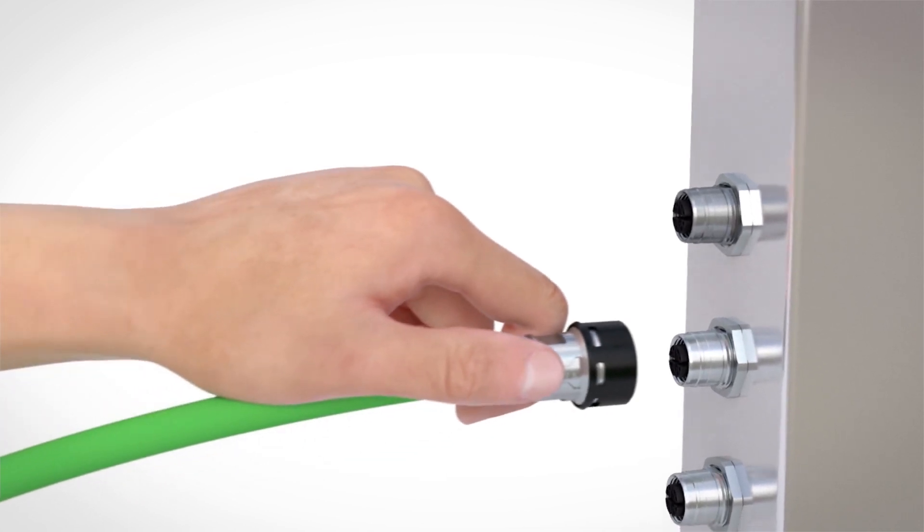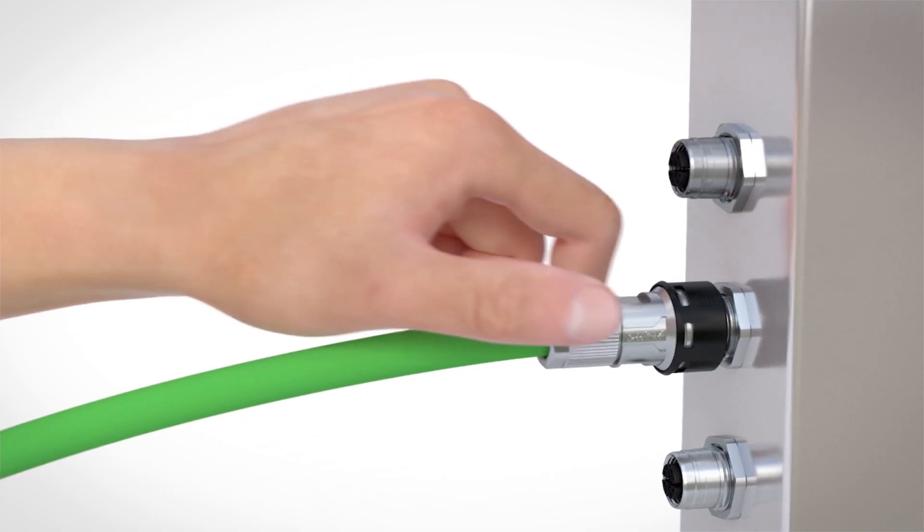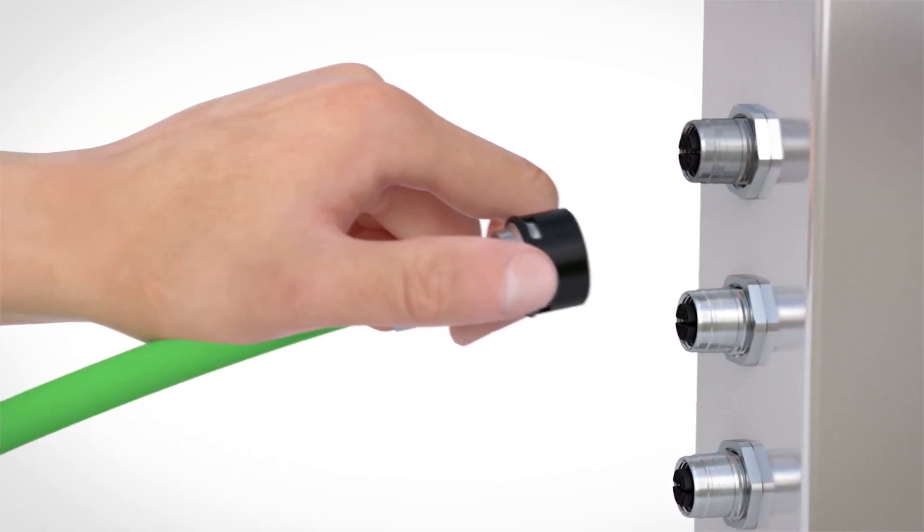M12 connectors with push-pull interlocking make installation of data and signal lines easier for you, especially regarding railway applications.